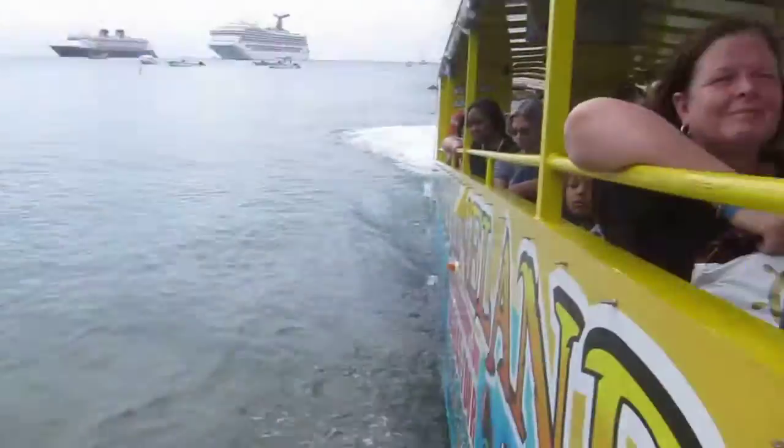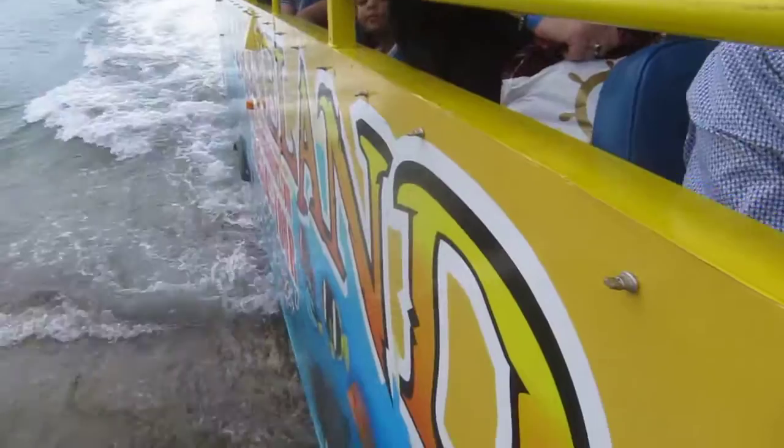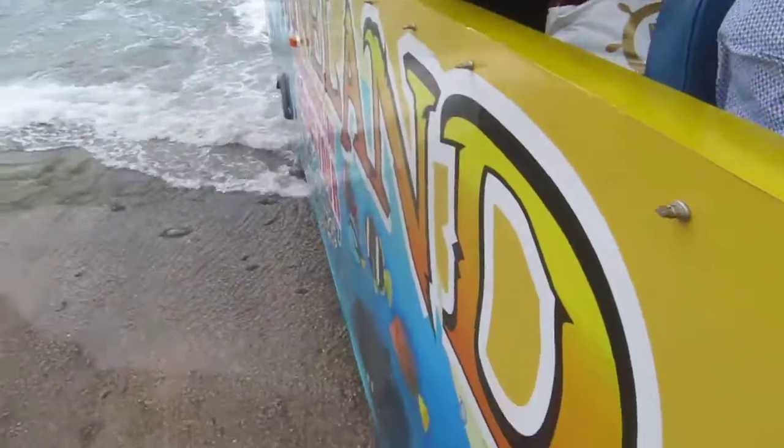Go, bus, go! Go, bus, go! Run in speed! He's going to run that bus ahead of us there.